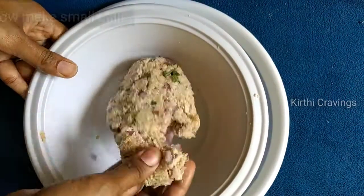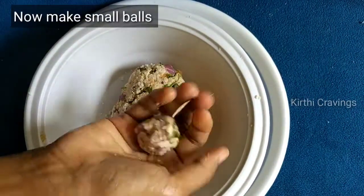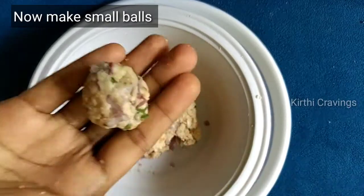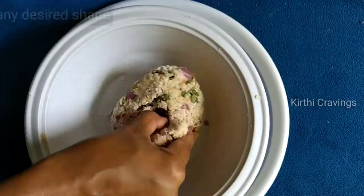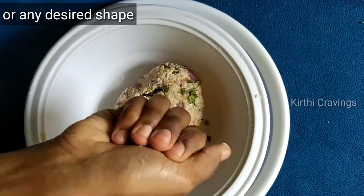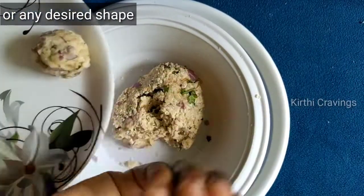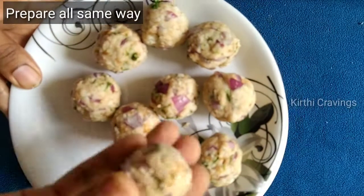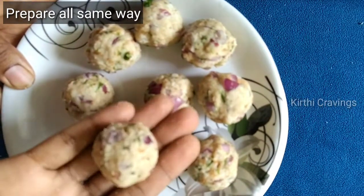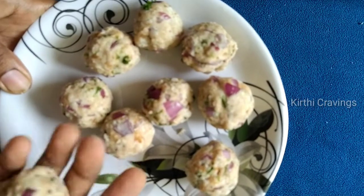Now, let's cut the balls in the middle of the plate. I have 3 slices of bread to make it medium-sized balls.